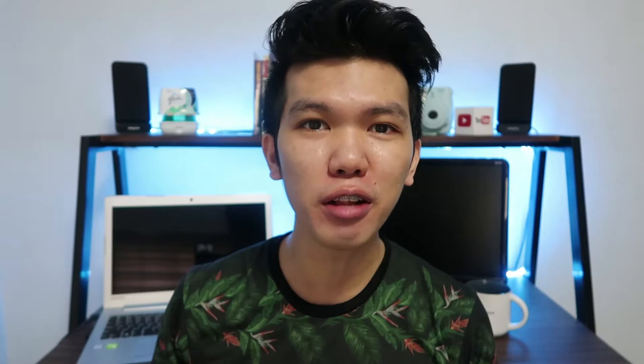So hey guys, it's Phoenix C and welcome back to my channel. Today, I'm excited to share with you my new vlogging setup for my GoPro Hero 5. So I just got my upgrades for the month of October — it is the Rode VideoMicro and the 3.5mm mic adapter, which is needed for you to attach this microphone to your GoPro. So without further ado, let's do this setup.